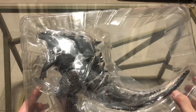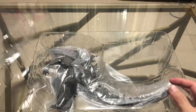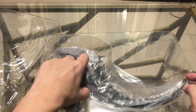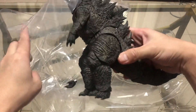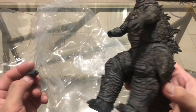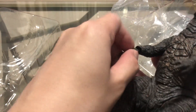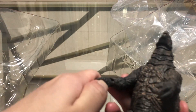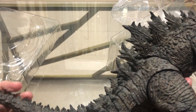As you can see, there are no accessories, no extra hands, no effect parts — just plain. The hands on mine were not attached, but I think we can attach them easily. And yes, it attaches as easy as that. So here is our HiyaToys Godzilla.